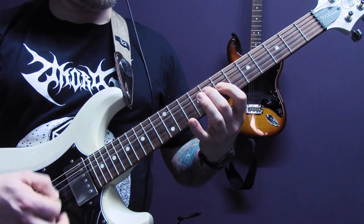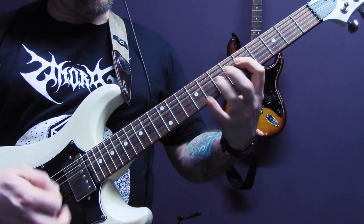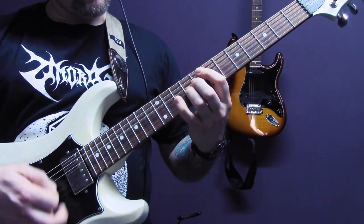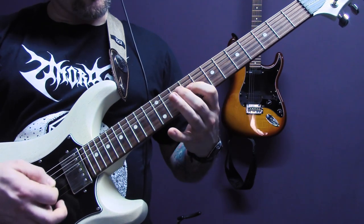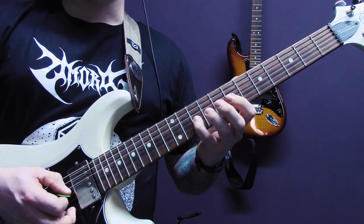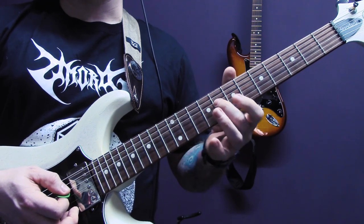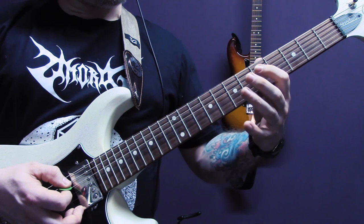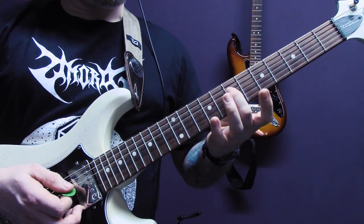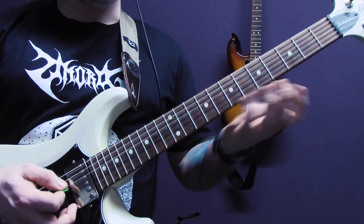Then we have... Again, tremolo picked on the G: 10, 9, 7. On the D: 8, 7 of the G, 8 of the D, 5 of the D, 7 of the G, 5 of the D, 7 of the D, 6 of the G, 7 of the D — so that part.